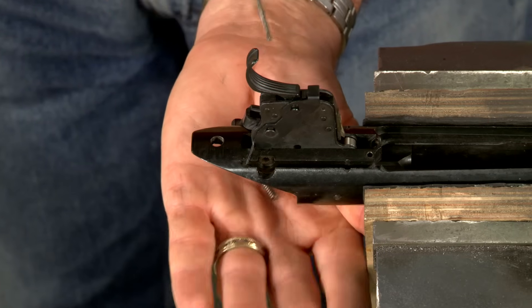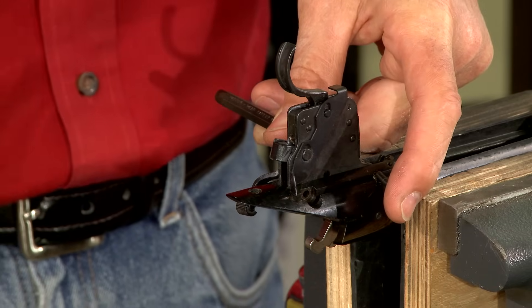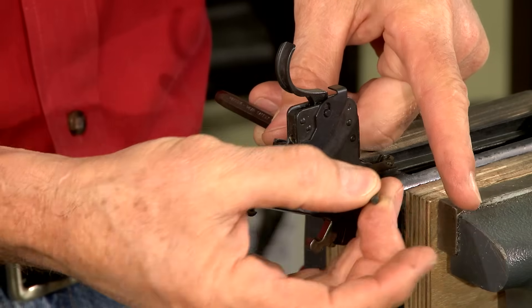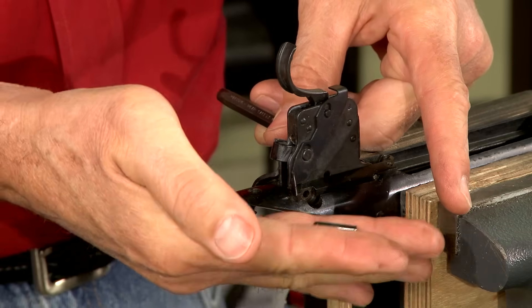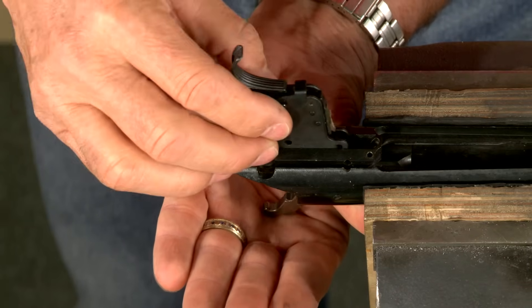I'm careful not to lose the sear spring when removing the punch. Now the front pin is drifted out and the trigger assembly is removed from the action, catching the sear as it falls free.